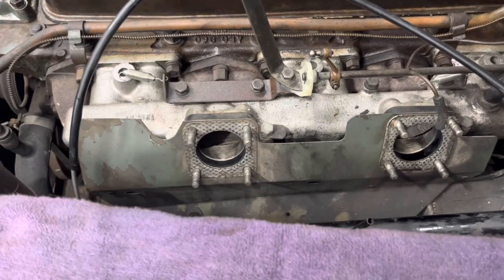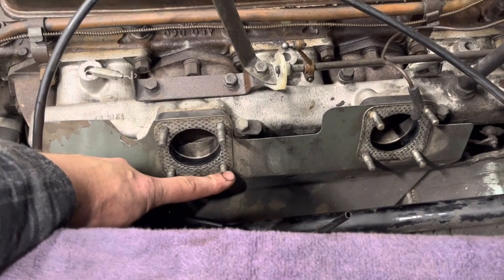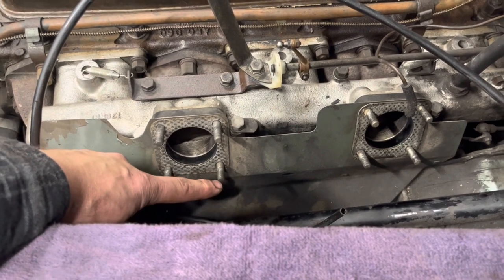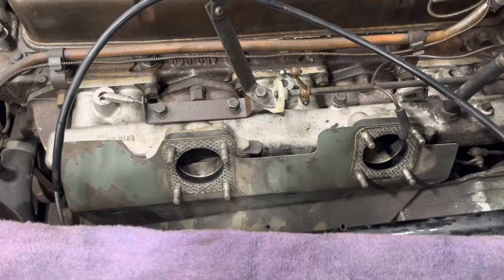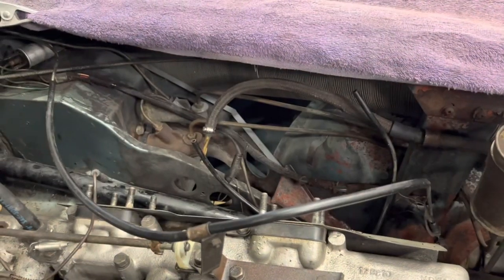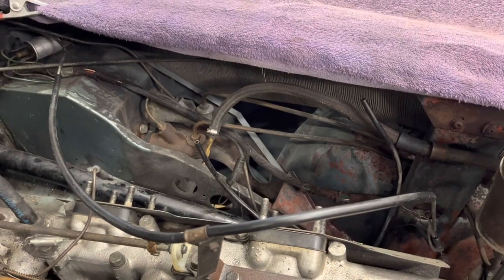Of course, the hardest one to get to — the one on the inside bottom of the front carb — was the one where the nut just would not come off without a wrench all the way to the last thread. Kind of seems how it usually goes.